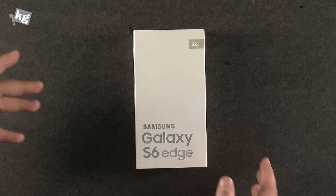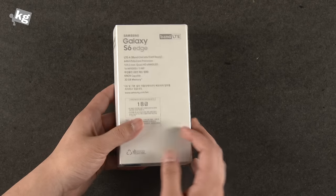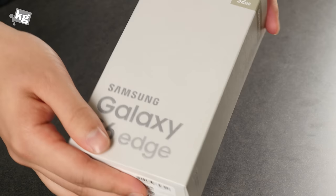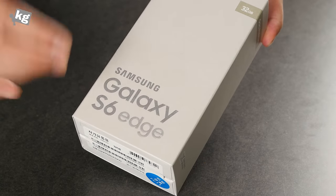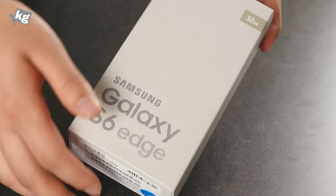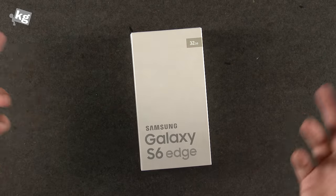Here's the Galaxy S6 Edge. It comes in four different colors: Gold Platinum, Black Sapphire, White Pearl, and Green Emerald. The box packaging is finally something different — instead of writing the significant capital letter of the phone on the box, they've changed it to a plain-looking box. This looks very clean and neat. I really like it compared to the wooden one before, which they used for a while to emphasize eco-friendliness.